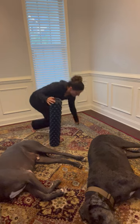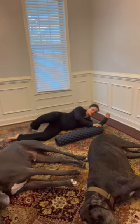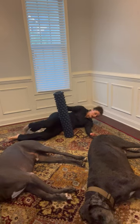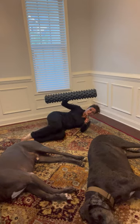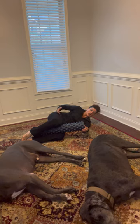So like the dogs, we're going to lay on our sides. This bottom arm is going to be outstretched and you're going to stack up on that shoulder. Take your foam roller and you're going to place it between your knees and bring your knees up to 90 degrees.